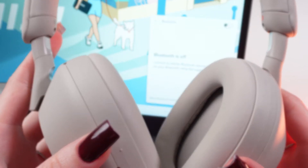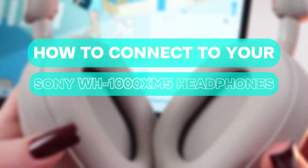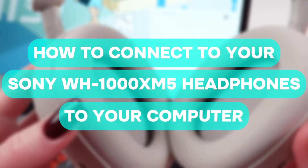In this video I will show you how to connect your Sony XM5 headphones to your computer.